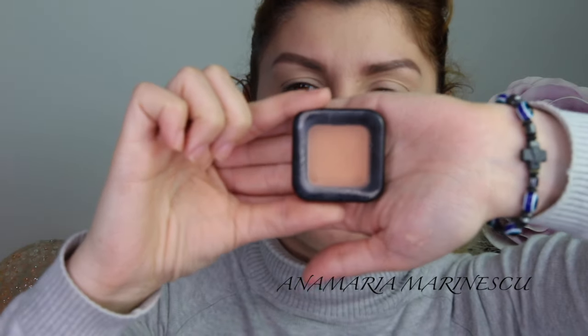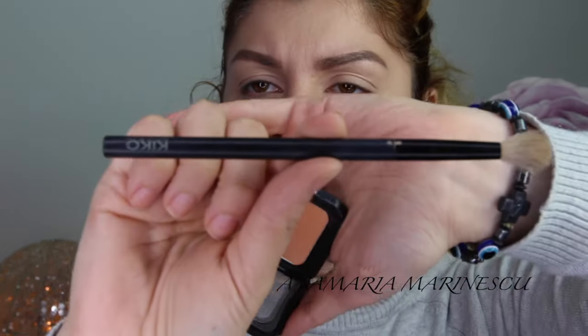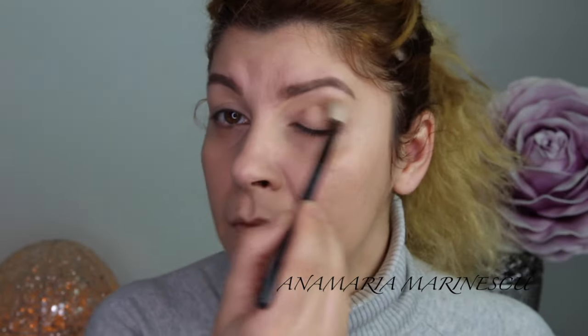For under my eyes I am going to take a concealer — it's the Maybelline Fit Me concealer. And to set everything in place I am going to use this shade from Kiko, number 43, using the same brush, it's number 200 from Kiko.